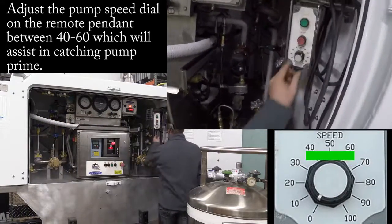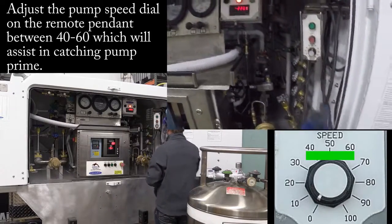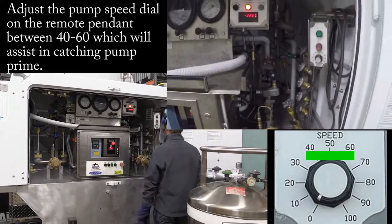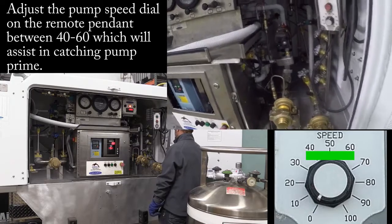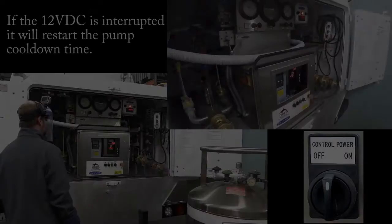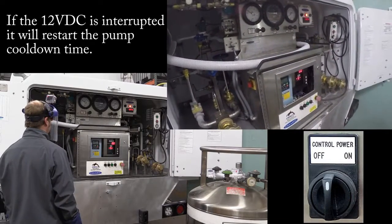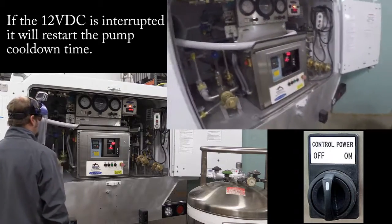When I want to start, I want to be kind of in the middle — I don't want to be ramped up at 100, as that can cause the pump to not catch prime. The biggest thing on these pumps is trying to catch prime; sometimes it can be a little tricky. If you were to hit the control power off and turn it back on right now, that countdown on the temperature interlock would restart.